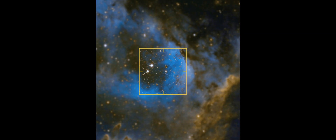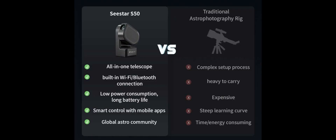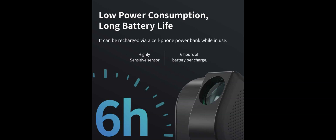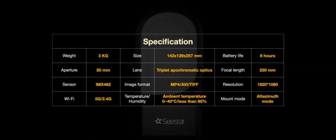The Seastar S50 is perfect for anyone interested in astronomy, even those with no astronomy experience. Experienced astronomers, astrophotographers, and electronically-assisted astronomy (EAA) users will find the Seastar S50 refreshingly simple and portable compared to traditional telescope setups. Traditional astrophotography rigs have a steep learning curve, are heavy, and not to mention expensive.